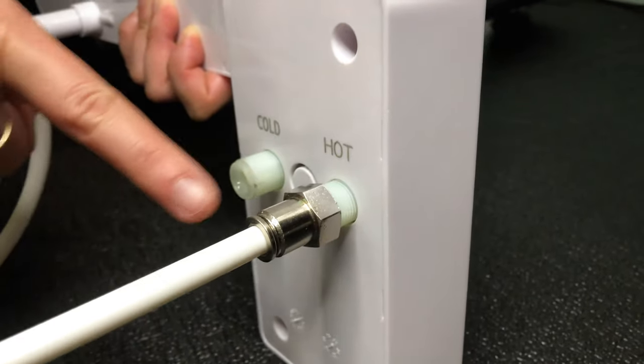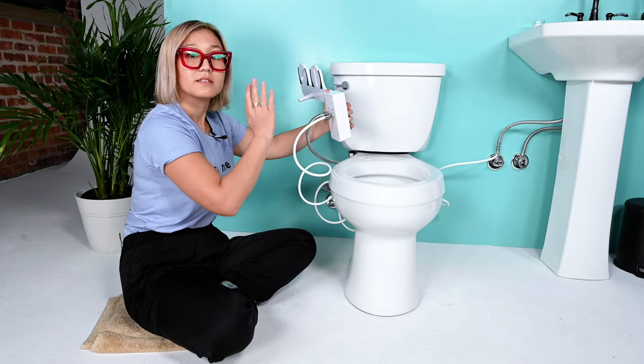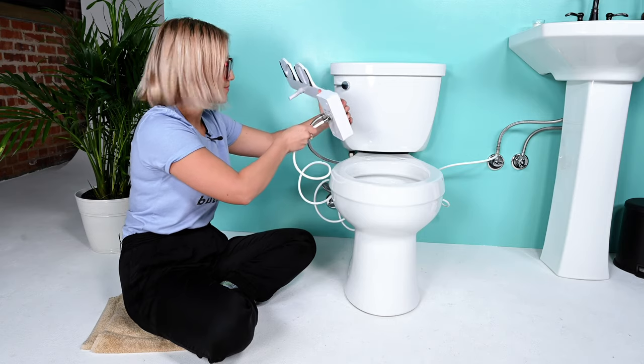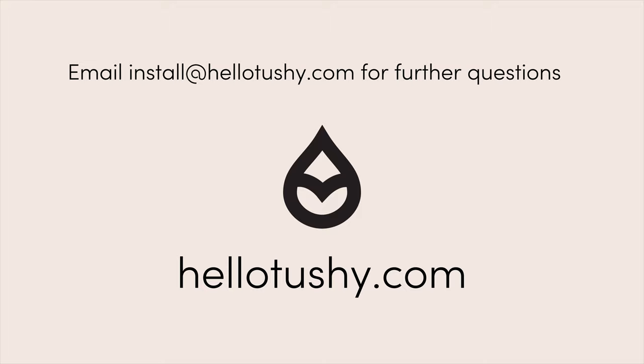To remove it, simply press down the collar and it comes right out. To check that it's in correctly, hold onto the tube and give it a gentle tug. We're good to go. And if you ever have any questions at all, please email install@hellotushy.com.